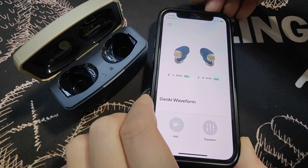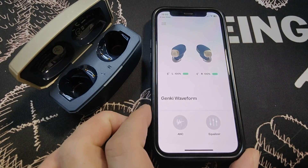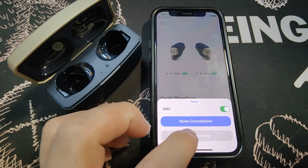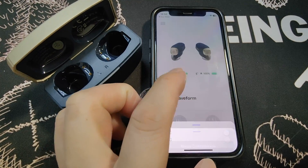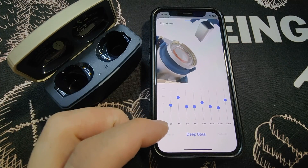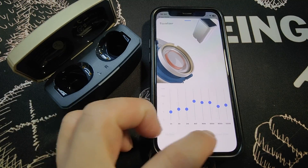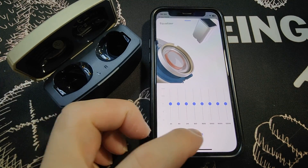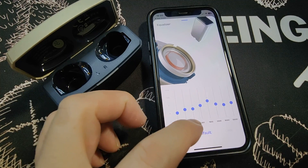Back on the main page, you can see the left and right earbuds are both at 100%. There are two basic commands on the front: ANC — you can switch it on, and then switch to transparency mode. You can also go to the equalizer, which has options to side scroll: deep bass, vocal, mellow, bright, default, first person shooter, open world, or custom neutral. I usually set it to default.